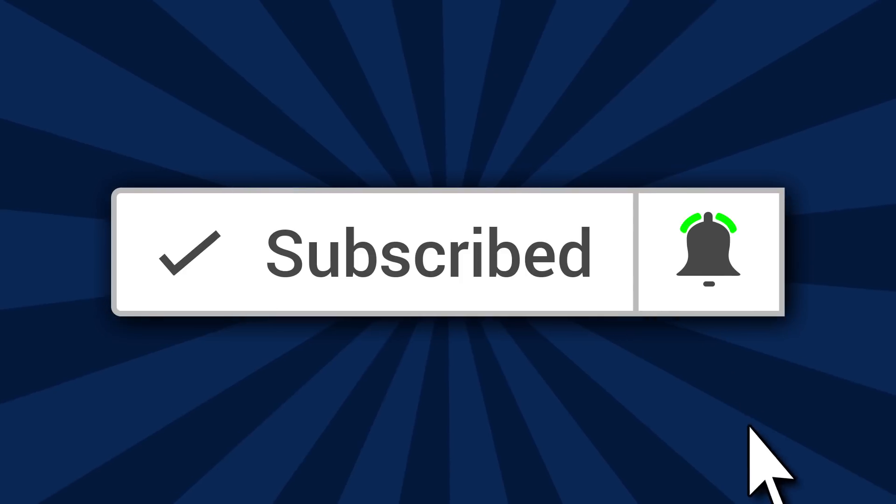Crew members, welcome back to the channel. How you doing today? It's always good to see you here. If this is your first time on this channel, you need to subscribe and join everyone else on board the Games Training Express, because if you're new to bodyweight training and calisthenics, this is your home of bodyweight strength training. So make sure you hit that button and turn on that bell.